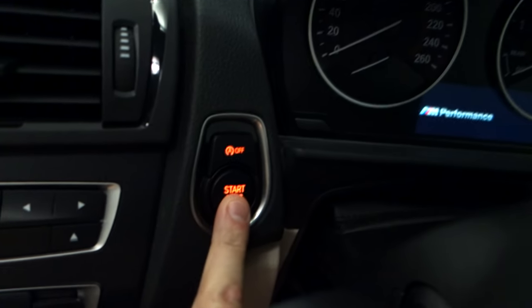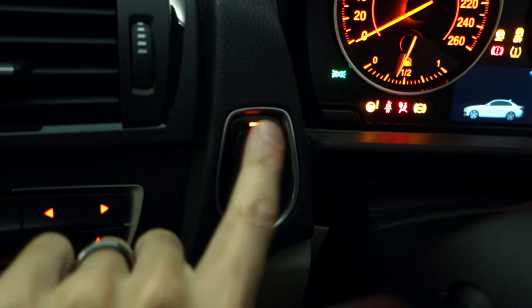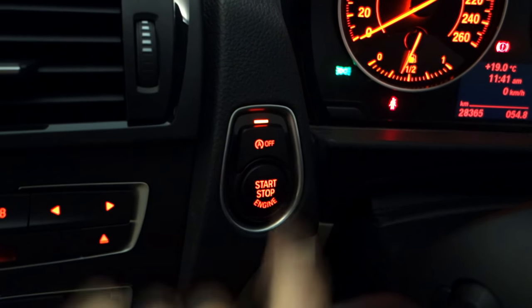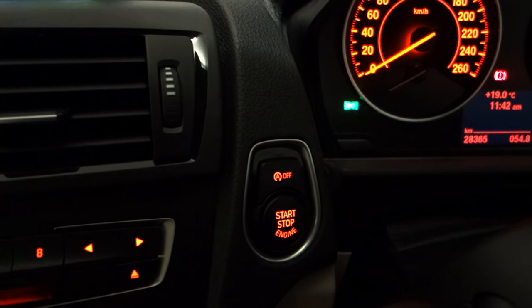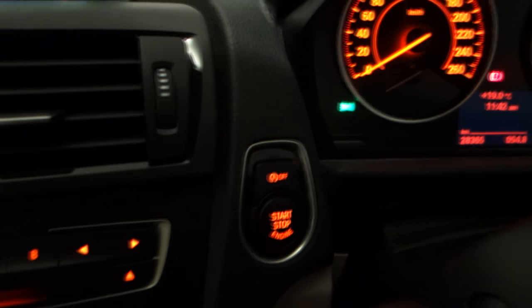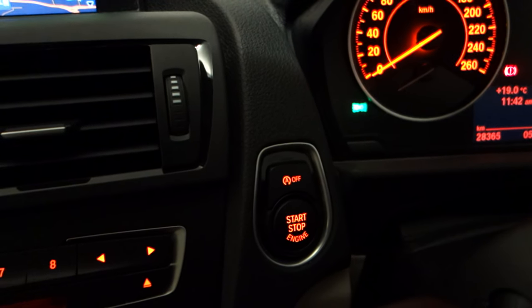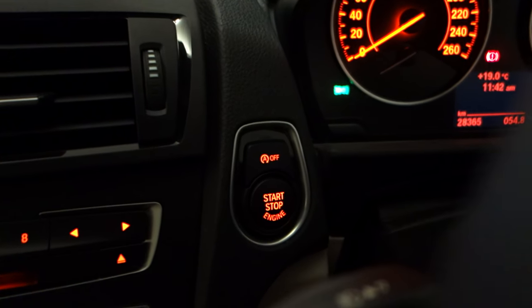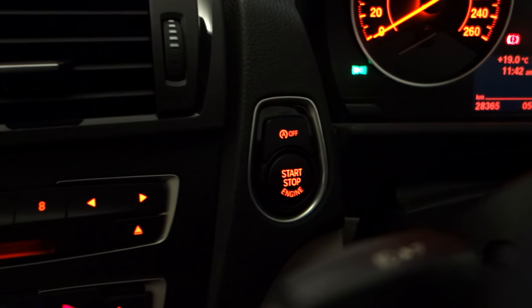Another thing we've done is code the automatic engine-off so it remembers the previous state. Normally when you start the car the auto stop-start would be active, but now it's going to remain in the off state. It sounds silly but that was actually the one thing that annoyed me more than anything else on this car. I'd pull up at a set of traffic lights, the engine would switch off, and it just makes me cranky because it's a performance car — it shouldn't even do that. But not a problem anymore because we've coded it out.